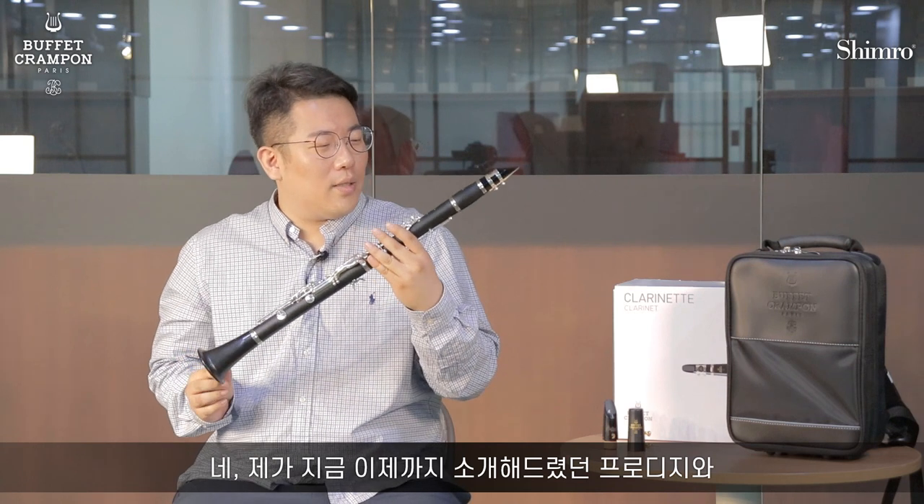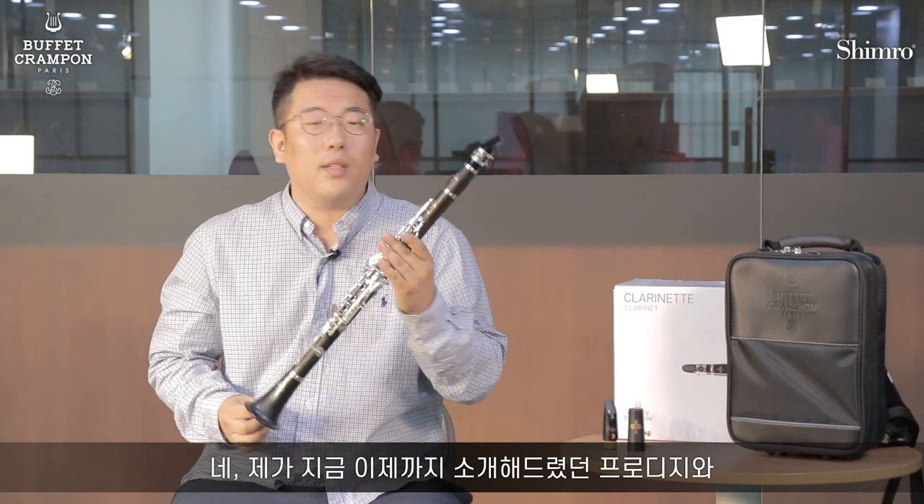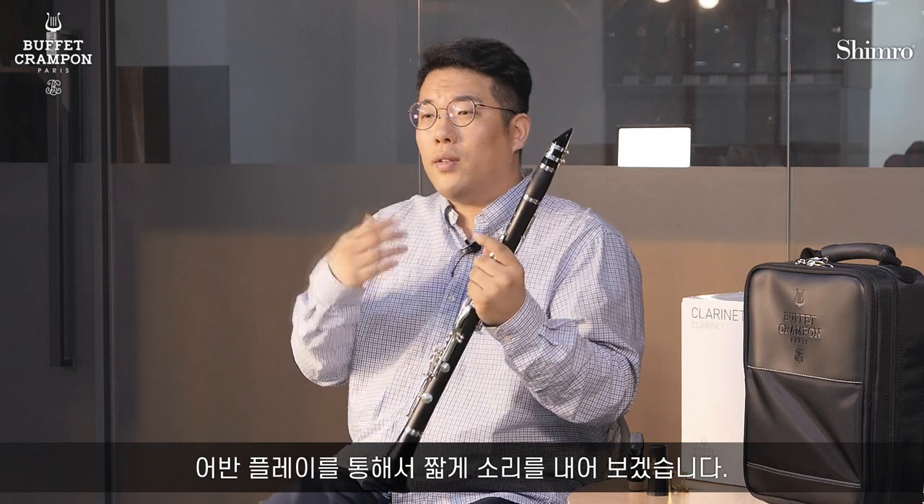So if you are using a bundle piece, you can use a bundle piece or a mouthpiece or something like that, but I think it will be enough for you to use a bundle piece. I'm going to show you the Prodigi and how it plays.